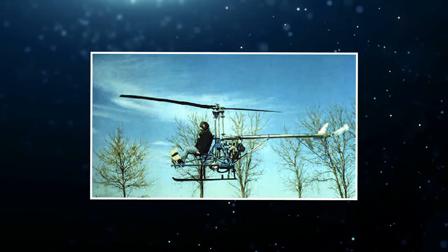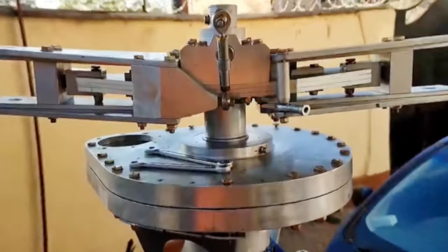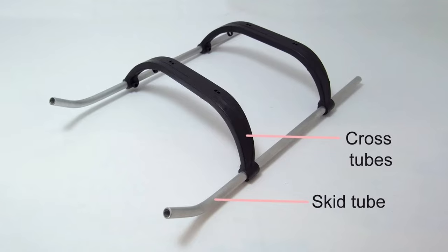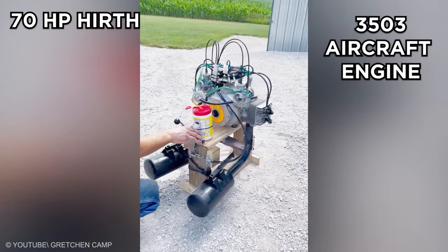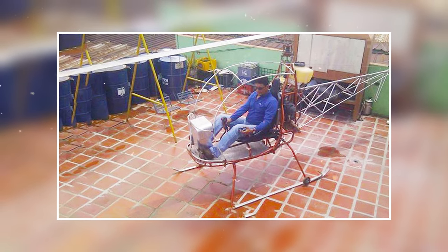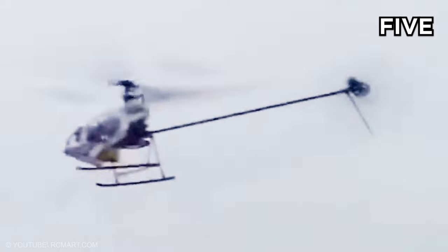The Skylark was designed to comply with U.S. experimental amateur-built aircraft rules. It features a single main rotor, a single-seat open cockpit without a windshield, skid-type landing gear, and a twin-cylinder liquid-cooled inline two-stroke carbureted 70-horsepower Hearth 3503 aircraft engine. An enclosed cockpit was optional. The manufacturer estimates the construction time at 300 hours. By 2005, the company reported that five were completed and flying.